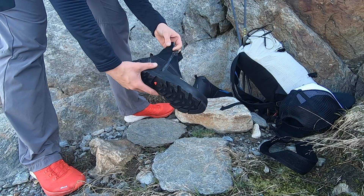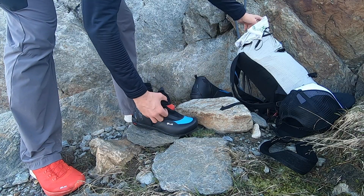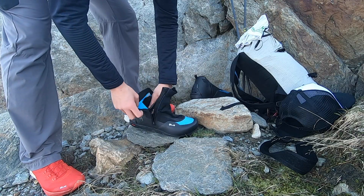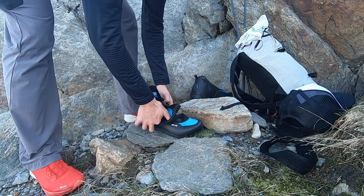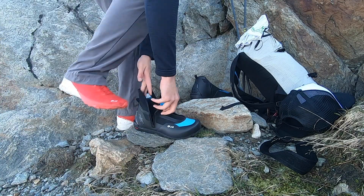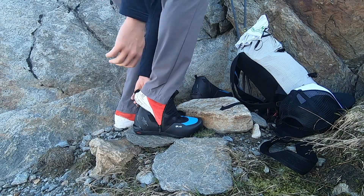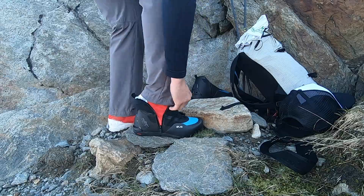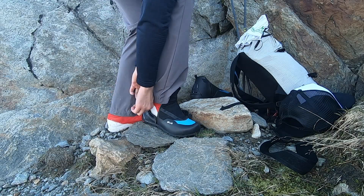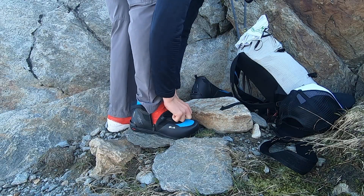Let's try these boots on and see if we can get them on. There's a strap in there — you need to pull that out. Put them in — that's the start.